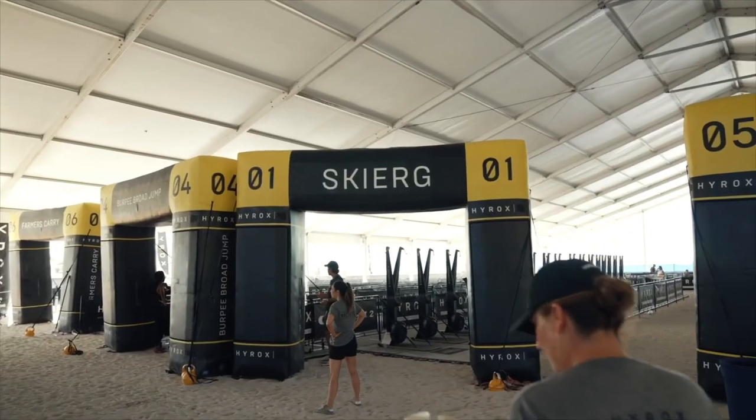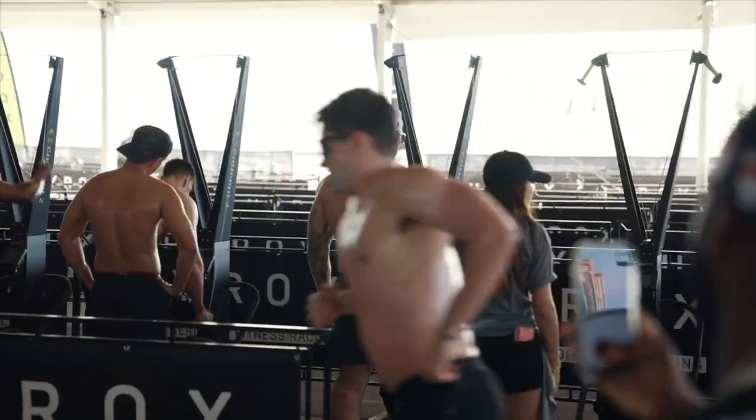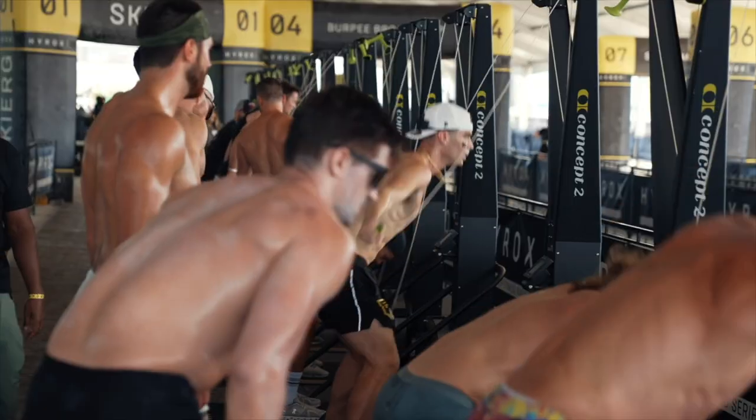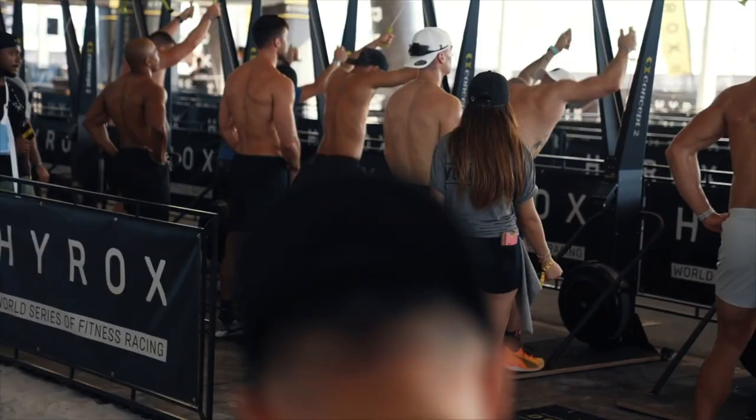Tip number fifteen is the first station — the ski erg. A lot of guys hammer it thinking they're making up time, but they're maybe only getting ahead by 10 to 20 seconds. Someone doing two minutes per 500 meters on a 1000-meter ski erg is only 20 seconds behind someone doing one-fifty per 500 — but it feels so much easier. You come out of there feeling awesome, whereas the guy who hammered it is spent and needs water, and that 20-second lead quickly evaporates. The ski erg should feel easy. It's the first station — make it smooth, come out of there feeling great.